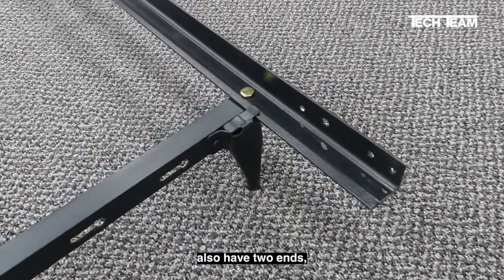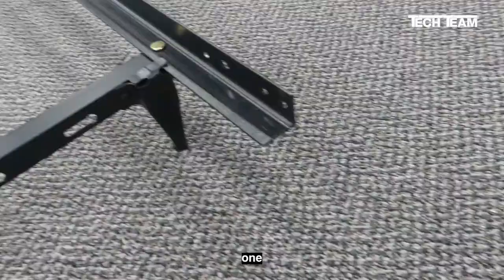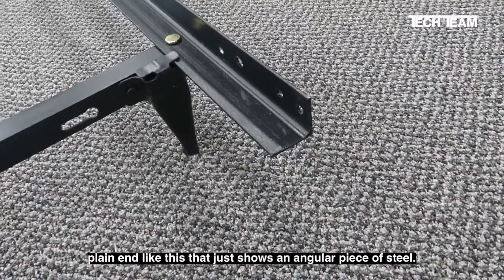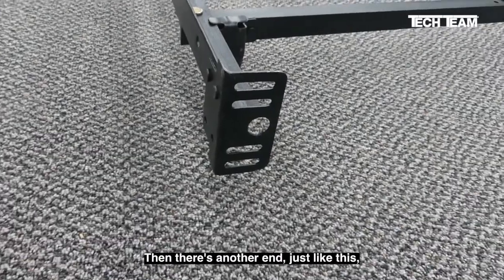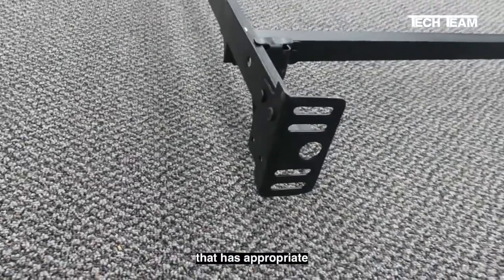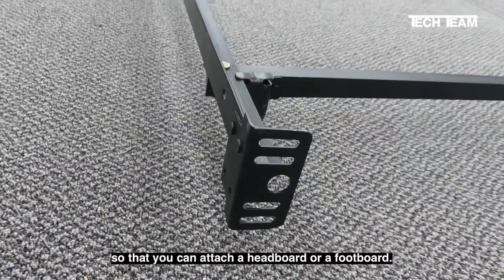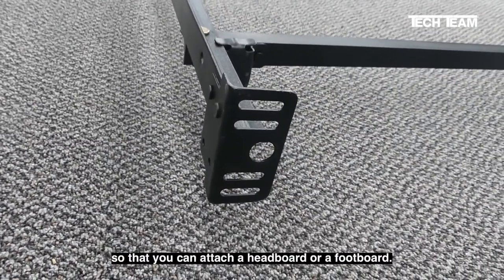All of the frames also have two ends. One plain end like this that just shows an angular piece of steel. Then there's another end, just like this, that has appropriate holes, slots, etc., so that you can attach a headboard or a footboard.